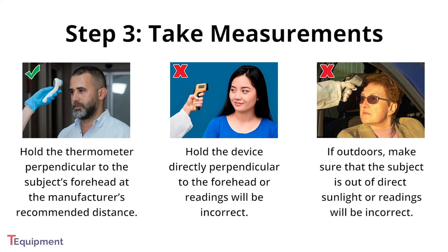If outdoors, make sure the subject is out of direct sunlight. Failure to do so will also result in incorrect readings.